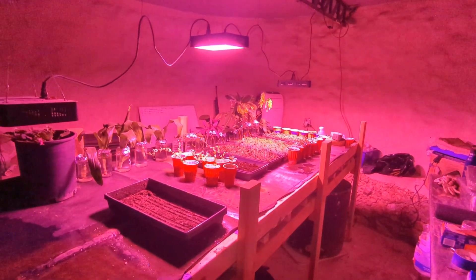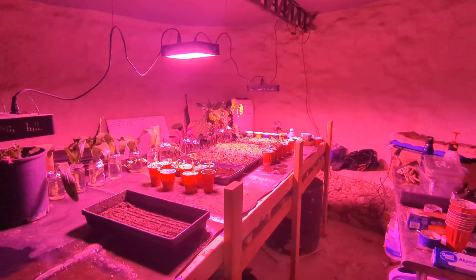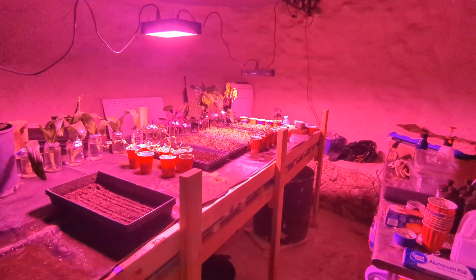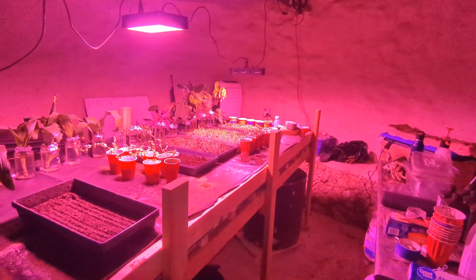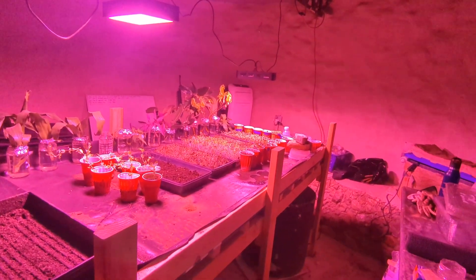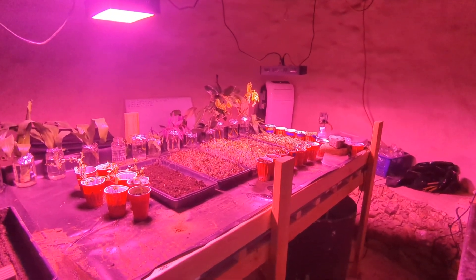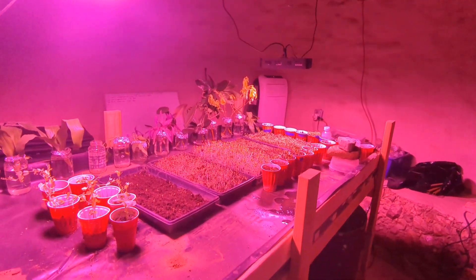48 degrees is pretty rough growing conditions for a lot of plants, but I will say they will stay alive. Most of the plants I have — even pepper plants — will stay alive at this temperature, though the growth will be very, very slow.